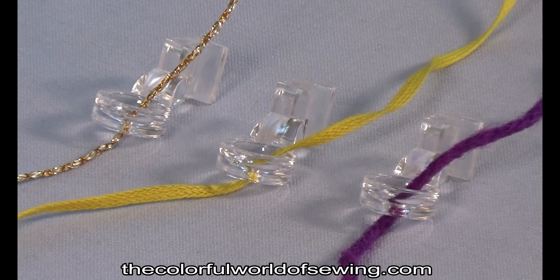A test sample is very important, as the size foot you thought was right for your yarn may actually be too big or too small. You will know if the opening is too small if the yarn gets held up frequently as you sew, and the opening is too large if the yarn doesn't get caught by the needle when changing directions.